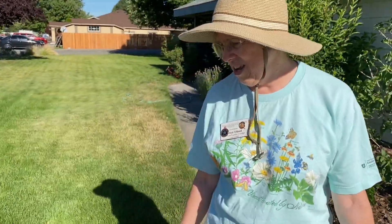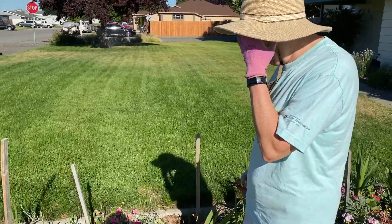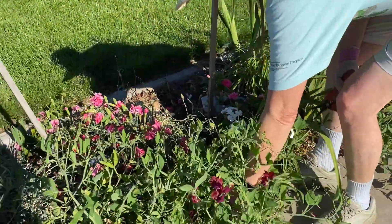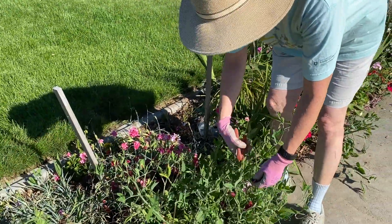Some flowers just keep going and going, like geraniums. Others will kind of say, I'll give you a few times. But when the bloom of the geranium gets spent, you just pluck it up, and you'll have flowers blooming until that frost.